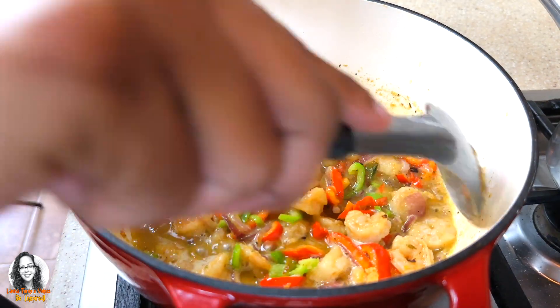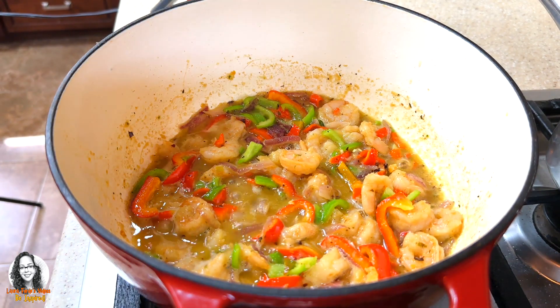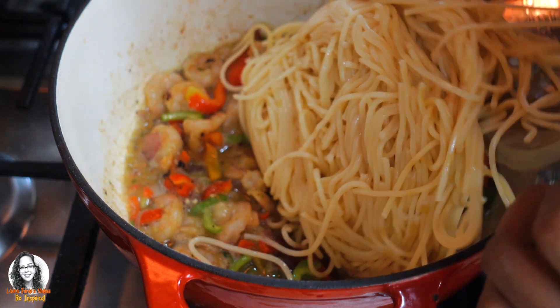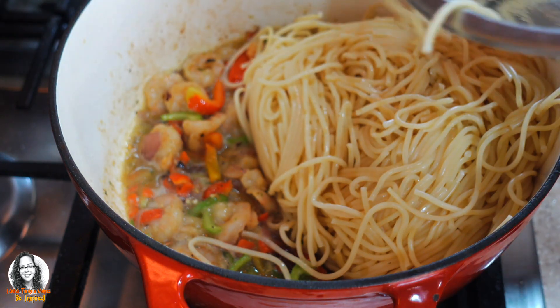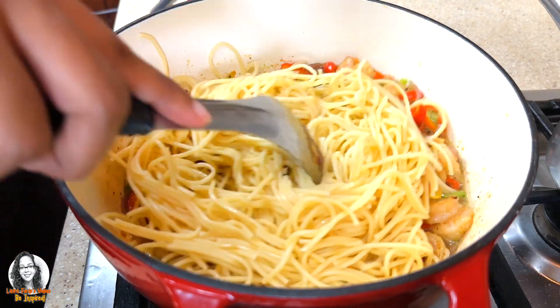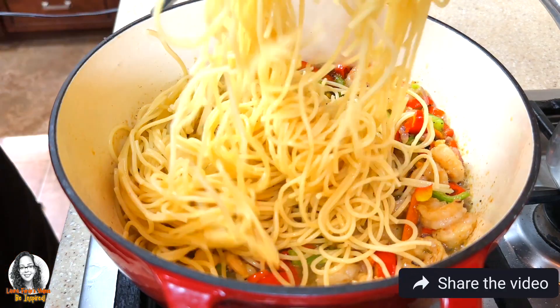I think my shrimp has warmed through, so now I'm going to add my cooked pasta to this, just to break up the pasta. I had it draining.